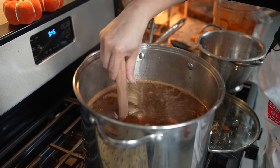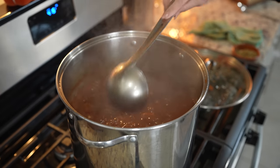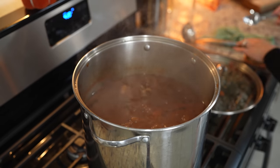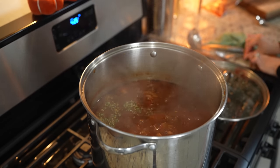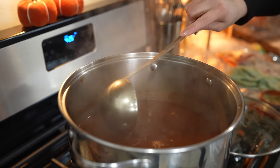Now we're just going to allow it to continue cooking for another 30 minutes. After 30 minutes our menudo is done! I'm also going to add a little bit more of the menudo mix along with some chile de agua. Now I'm just going to allow it to sit for five minutes, and then we can get ready for the fun part.